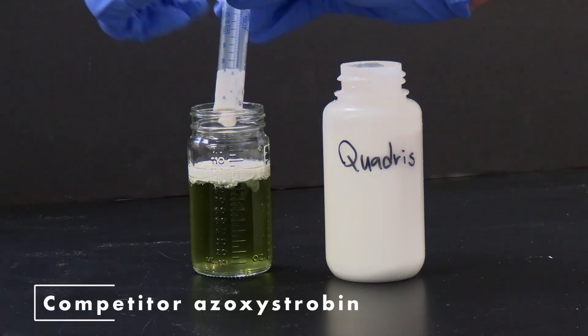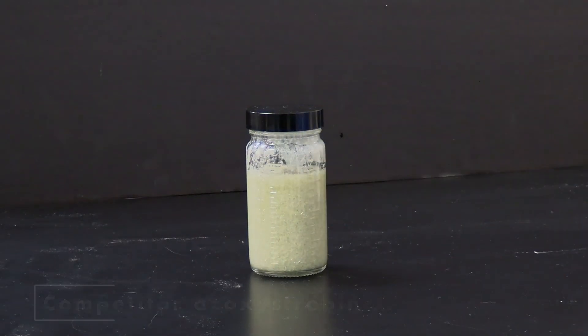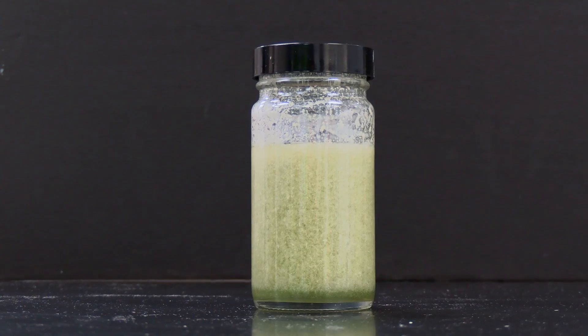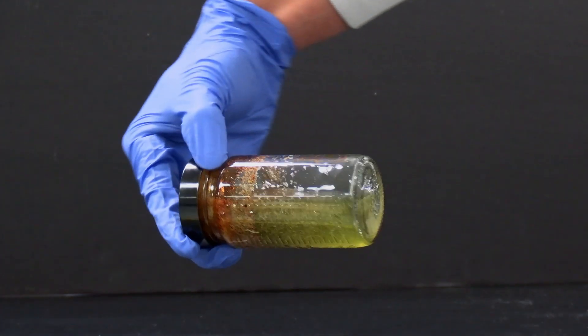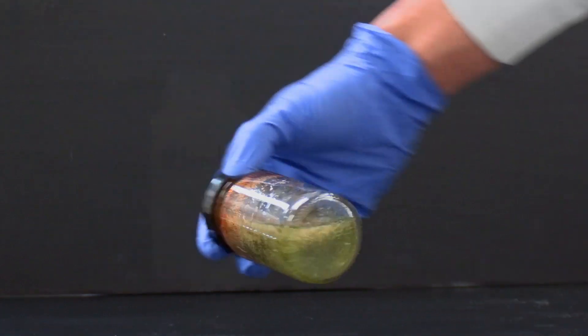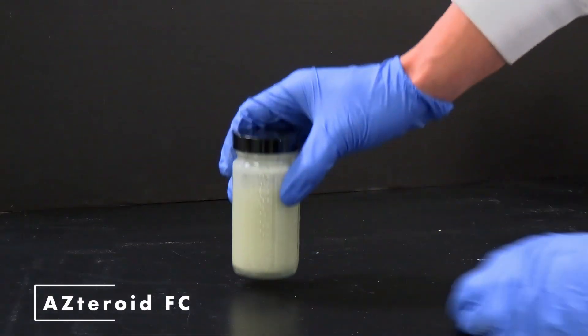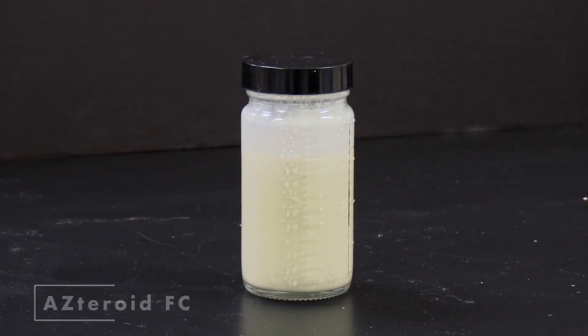As you can see, competitive azoxystrobins, when added to fertilizers straight, tend to float, require heavy agitation to be dispersed, and in the end form flocks which separate and can plug nozzles and screens. Asteroid, on the other hand, adds evenly, disperses cleanly, and stays suspended over time with a very small particle size.